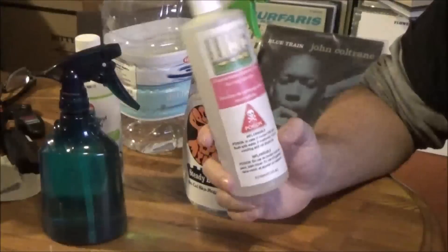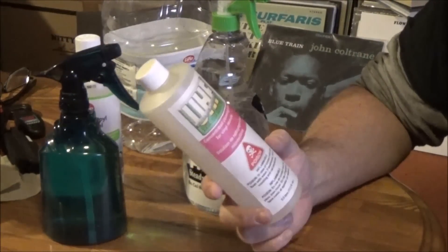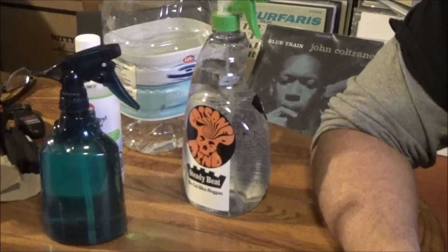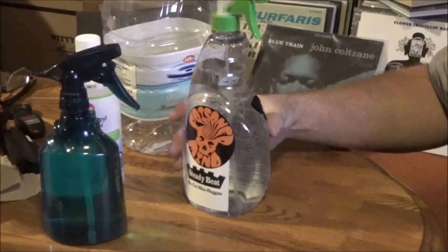In today's episode of Vinyl 101 Tips and Tricks, I'll show you how to make some cleaning fluid for your records using ordinary household products that you can find at any pharmacy. It should be mentioned that there are many record cleaning solutions that can be found on the net if you want an all-in-one solution — they are available — but for the sake of simplicity, let's use everyday household products.